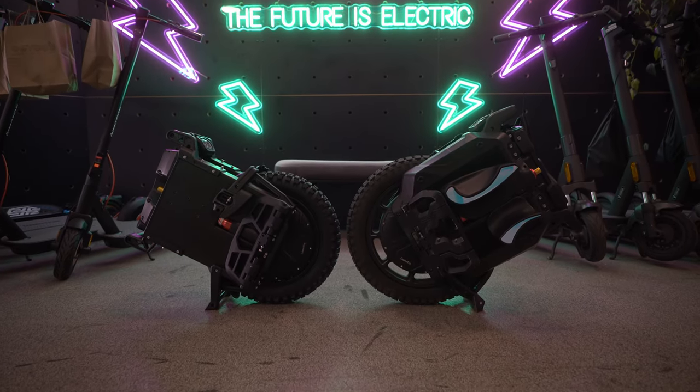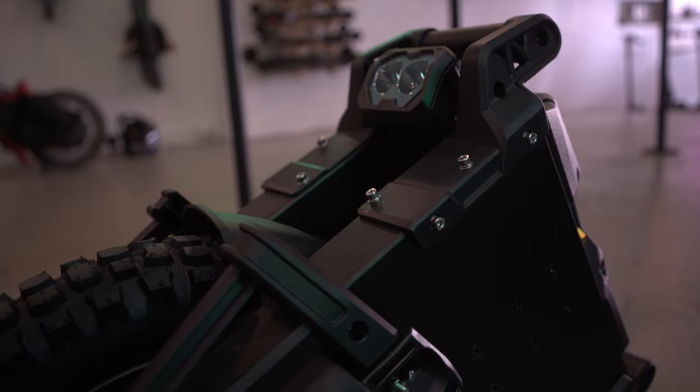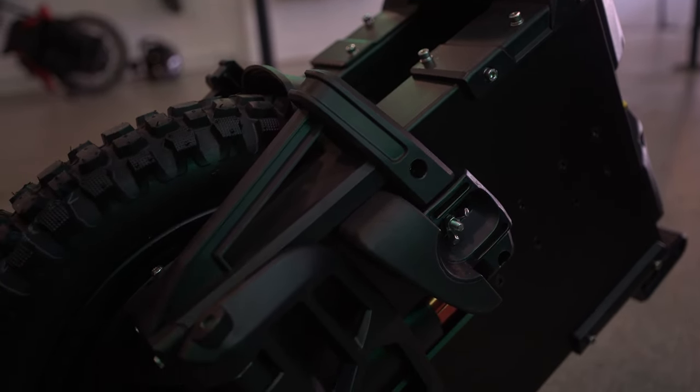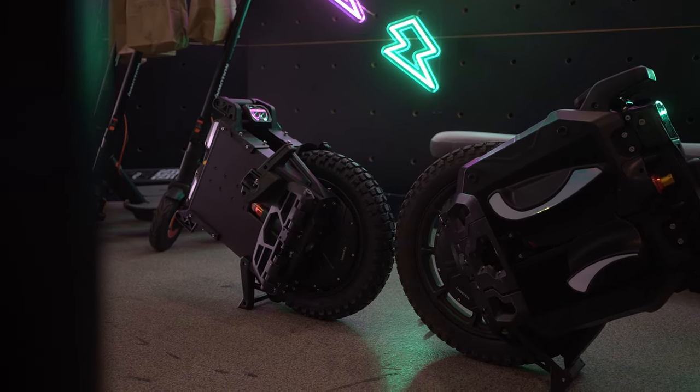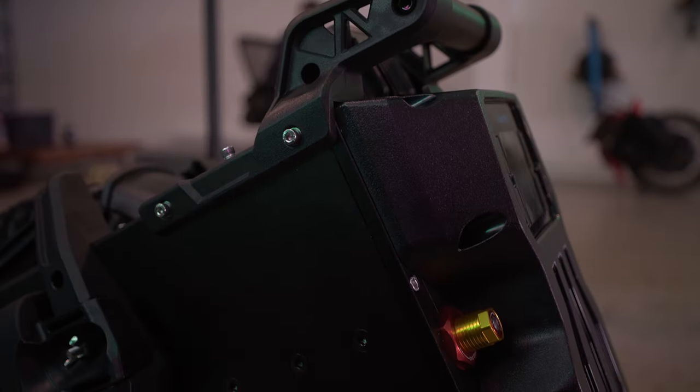What you are looking at right here is the latest EUC from Leaperkim — the veteran Patton. Unfortunately the batteries haven't arrived at EVS yet, so I was unable to turn it on or ride it. The Patton is basically a Sherman S, but it has been redesigned, so there are some differences.